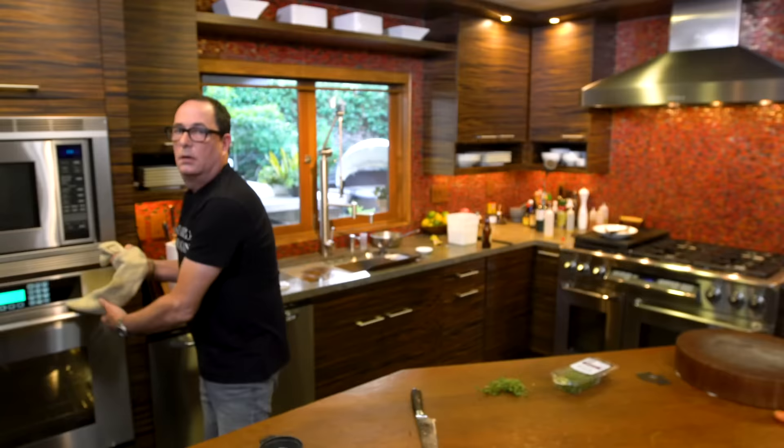300 degree oven, two and a half hours, maybe three, until they're super fork tender. This needs to be your New Year's dish — get it in before people come, it's cooking while they're here, you're having champagne. When it's ready, it comes out and you serve it on top of cauliflower mash. It could be mashed potatoes, but cauliflower mash is insanely delicious.